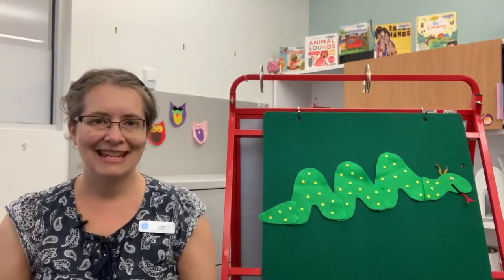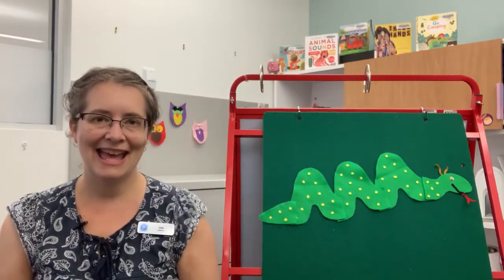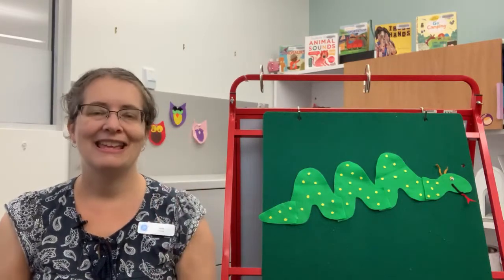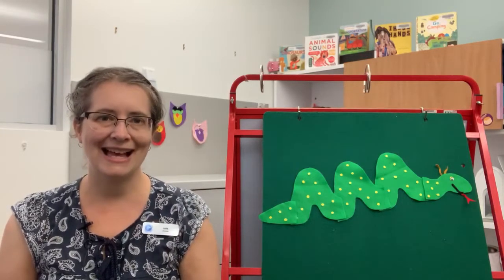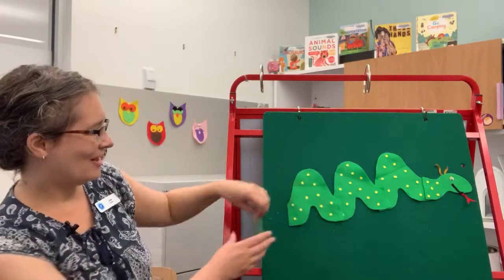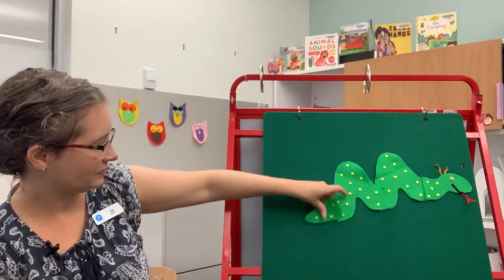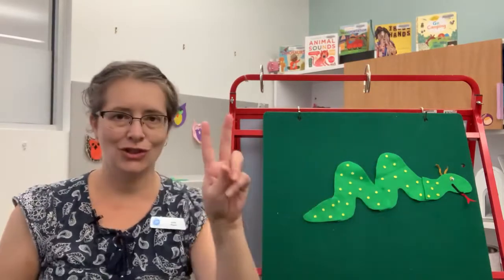Sally the Snake has three bumps. Sally the Snake has three bumps. Sally the Snake has three bumps. So go Sally, go boom boom boom! And then I take one of the bumps away so that she now has two bumps.